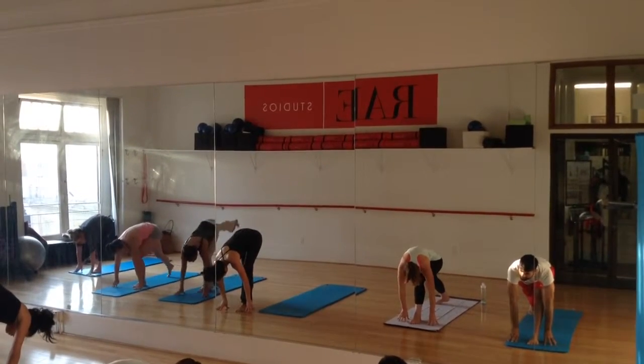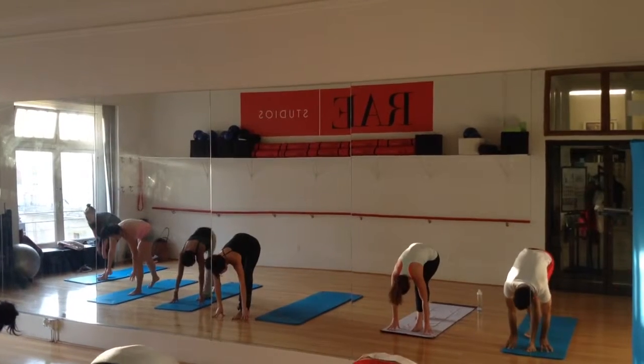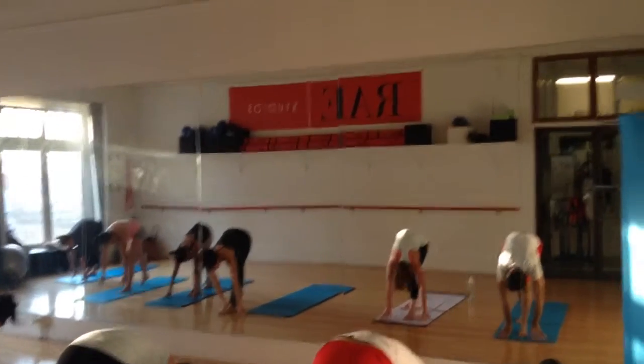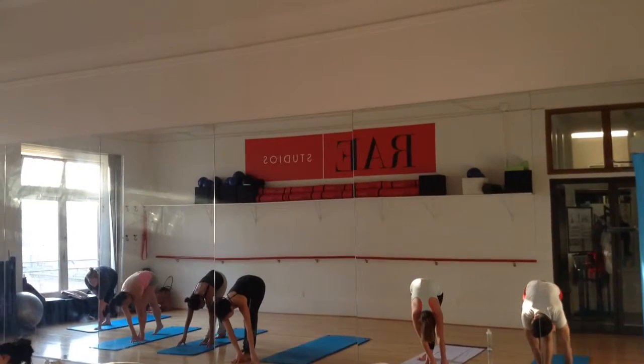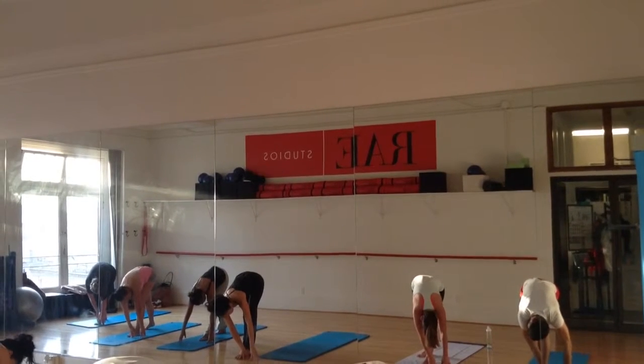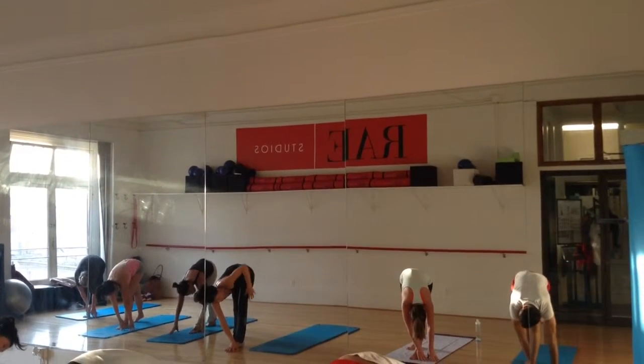Left foot is going to step forward just a little bit, and just slightly to the left. From here, let's walk the hands over. Left foot is either going to center. Left hand is either going to be in front of the right hand, or to the outside of that front. What you want to do is slowly rotate your shoulders.